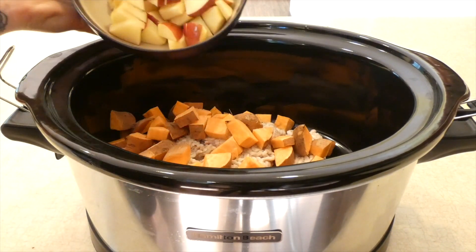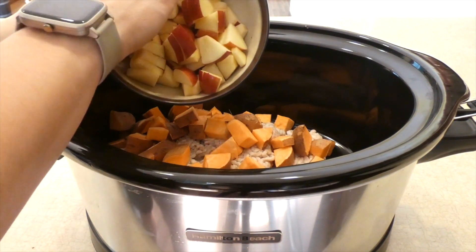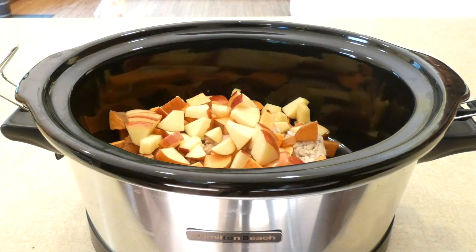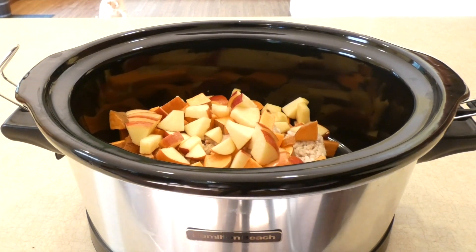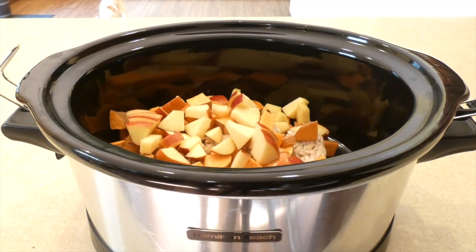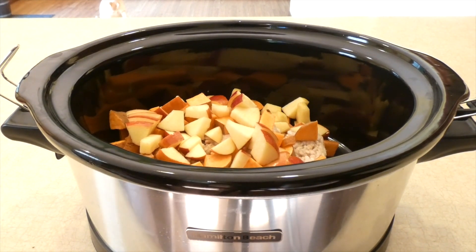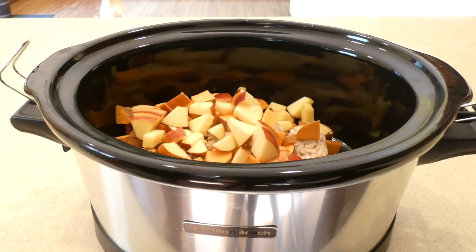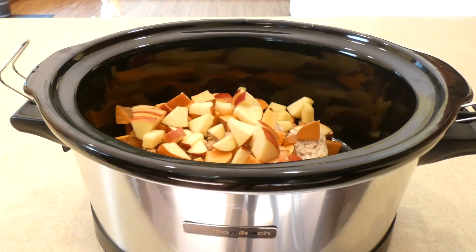You're going to do the same thing with a large apple. You want to core the apple. You can peel it if you want to. With the cooking process in the crockpot, it softens up that peeling. And actually, there's a lot of nutritional benefits and nutrients that are only in the peel, so I leave the peel right on — but that's definitely up to you. If you feel like you want to peel the apple, that is totally fine.